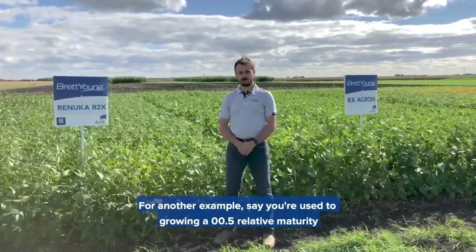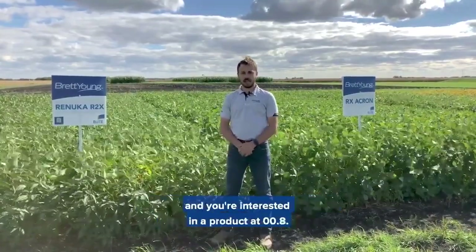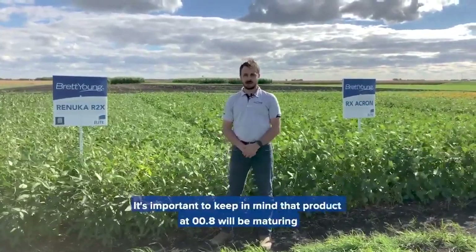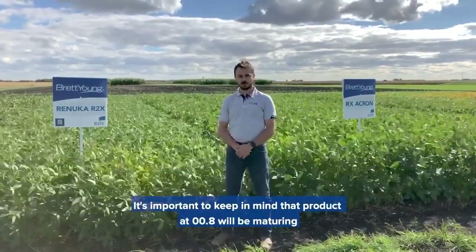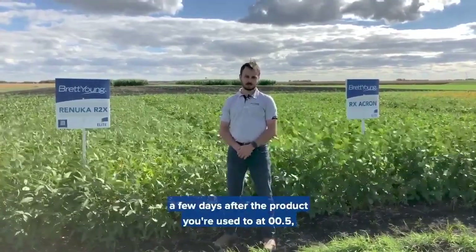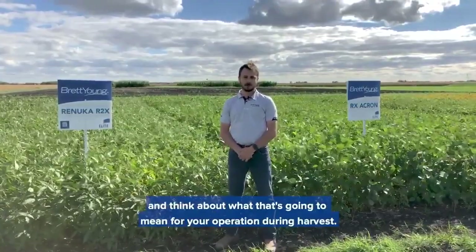For another example, say you're used to growing a double zero point five relative maturity and you're interested in a product at double zero point eight. It's important to keep in mind that the product at double zero point eight will be maturing a few days after the product you're used to at double zero point five, and think about what that's going to mean for your operation during harvest.